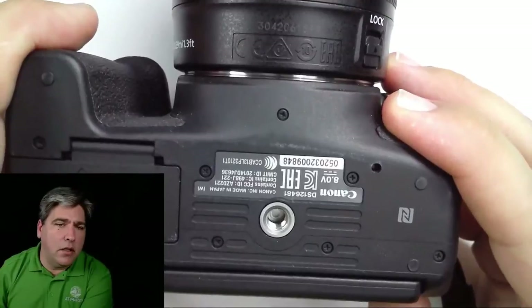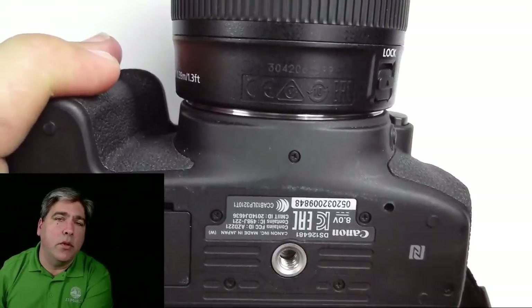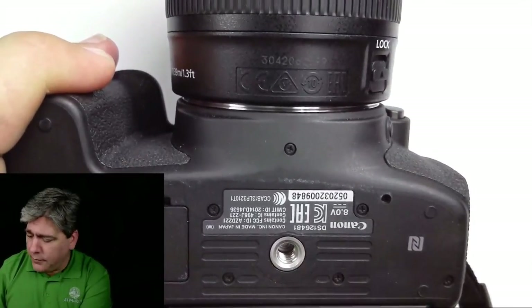For those unfamiliar with quarter-20: it means the thread or socket is 1/4 inch across and has 20 grooves per inch. It's a really common, almost 100-year-old standard — an ISO standard — and it's the official way you mount camera equipment to tripods and other mounting tools. If you look at the bottom of a digital SLR, you'll see a quarter-20 thread. It's a very strong standard that can hold a heavy camera, flash equipment, lights — anything from a few ounces up to five or ten pounds.